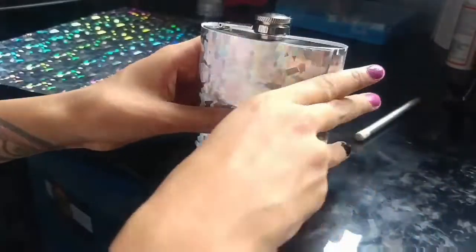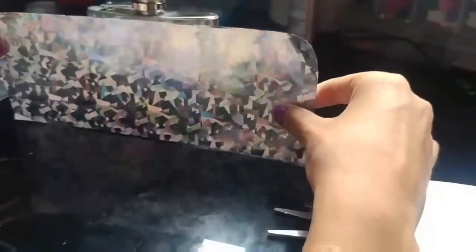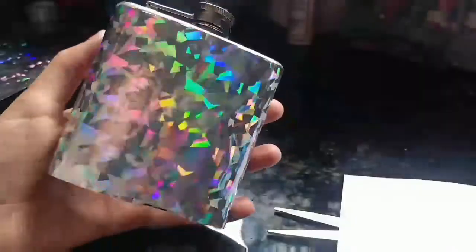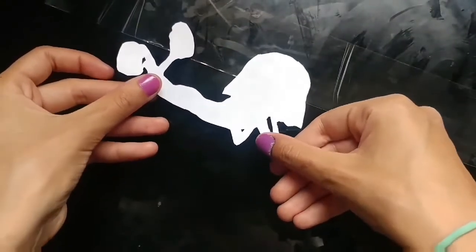I'm just soaking in all the majestic, beautiful, magical hologram that I'm ingesting into my eyes. It's so pretty — I picked the cutest one, and it was only $1.99. Now I'll just wrap that bad boy up. Try not to get any wrinkles so it doesn't look like shit, but if it does, it's not too big of a problem because you could just put one of the pictures you printed out over it, or some rhinestones to make it look good.